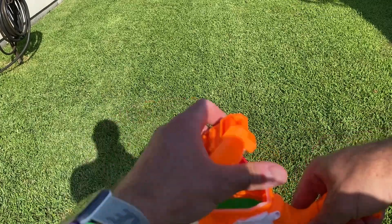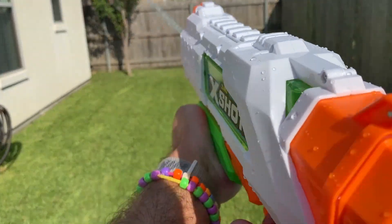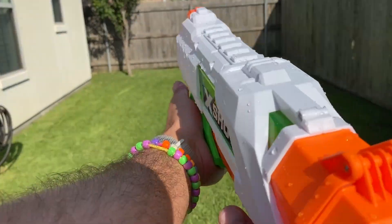Now if I dunked this in the pool it would fill up really fast, but I'm not at the pool. See how this guy goes — powerful, powerful stream. A little more muscle to shoot this one, and it's a little windy out here today.